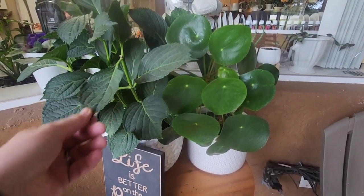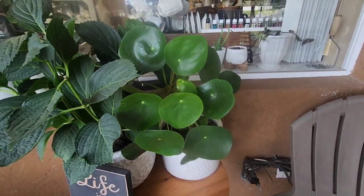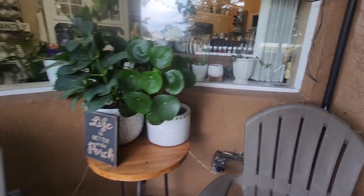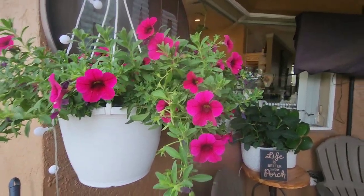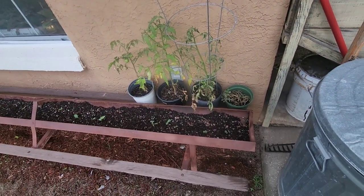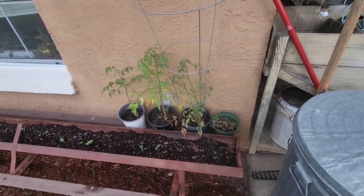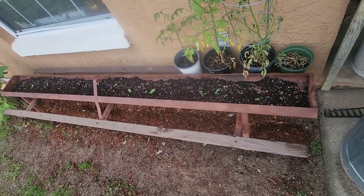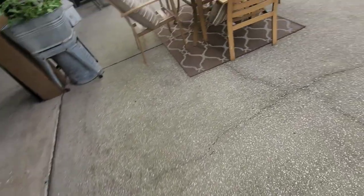This is my daughter's hydrangea, and then I have — I don't remember what this is called — but man it loves it outside; it has done so well since I took it outside. Here we have some pretty little petunias. My tomato plants are struggling a little bit but that's okay — I have a couple tomatoes and a couple blooms on them. I planted this old turkey feeder with a bunch of specialty sunflowers that one of my patients got me, and I just love them.